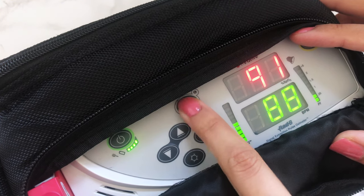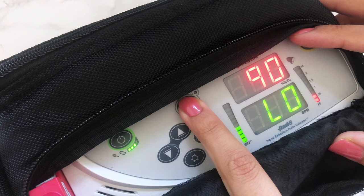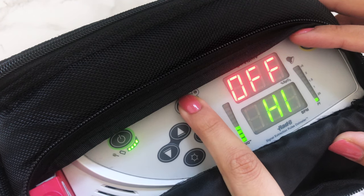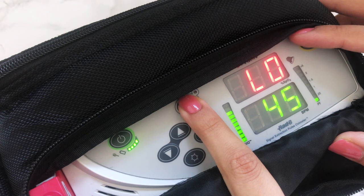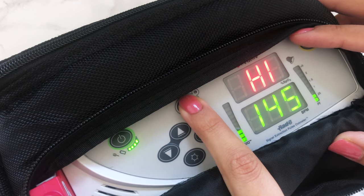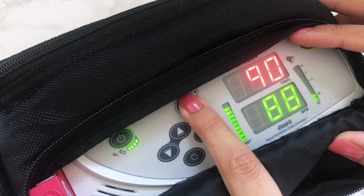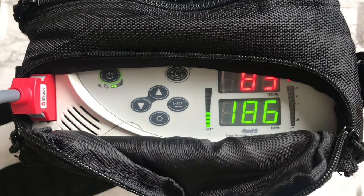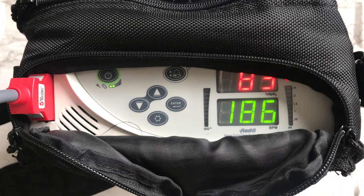These are mostly factory settings. The alarm button switches between saturation and pulse settings. The low oxygen setting is set to 90, the high oxygen parameter is off, the lowest pulse rate limit is 45, and the high pulse limit is 145. Every oximeter is different based on each individual's needs. Any parameter that goes beyond the programmed number will set the alarm off.